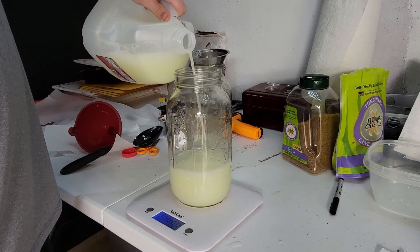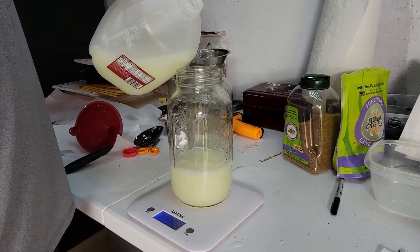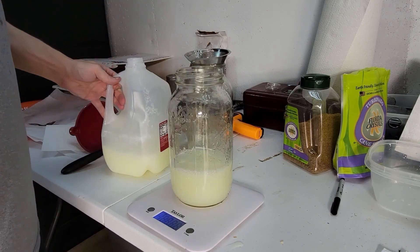What up, Grommies! Today I'm going to show you how to cultivate LAB, or lactic acid bacteria, which is a great natural farming input for plant and human health.